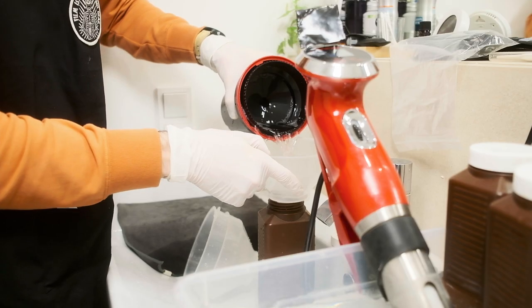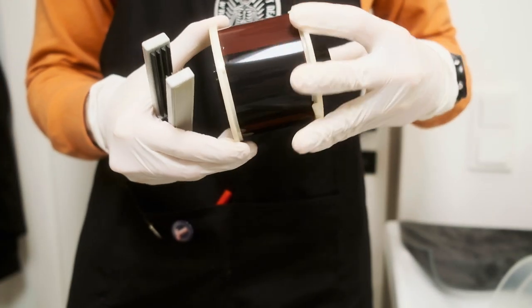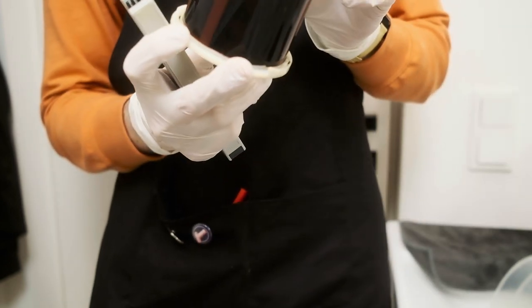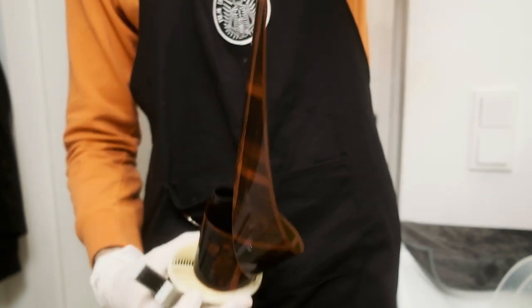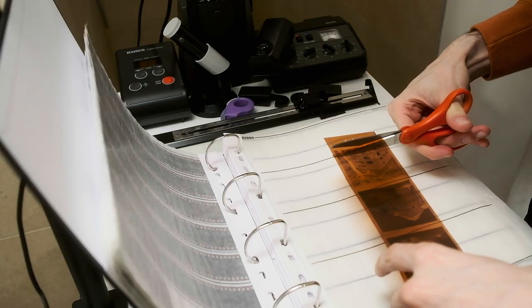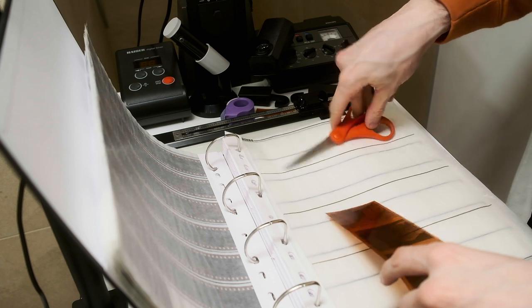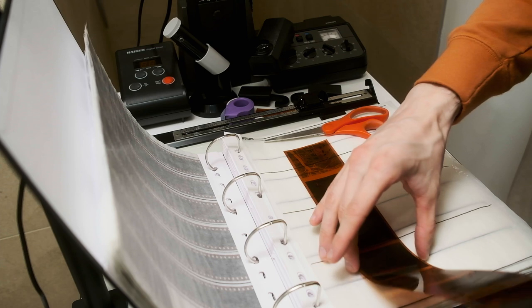After bleach fix we can wash our negatives thoroughly, and at this step your negative is no longer light sensitive. The last step is a stabilizer, but mostly it's pure distilled water with a surfactant. When you open your drum you will see the pictures on your negative. At this step you just need to carefully open up your reel — don't touch the emulsion surface. Unwind the negative from the reel and remove excess water with a rubber squeegee. After the negatives are dry you can cut them in pieces and put them in storage in negative sleeves.